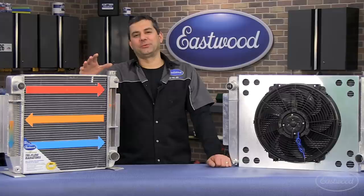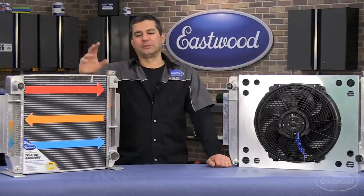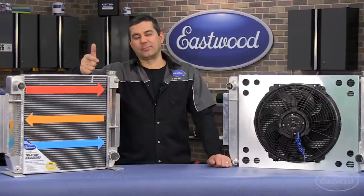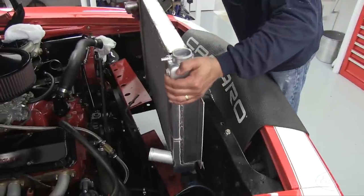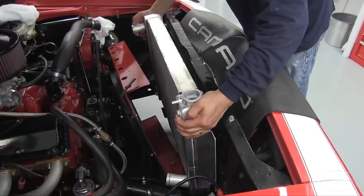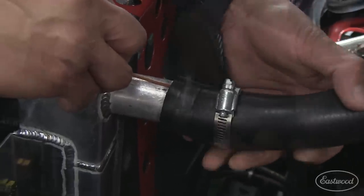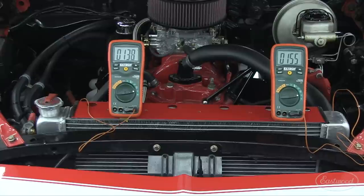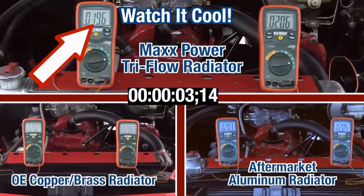Here at Eastwood we wanted to validate the test results for ourselves. So we took a 68 Camaro with a small block in it. We ran it against the OE copper brass, a top-of-the-line competitor's aluminum radiator, and our tri-flow. We installed each radiator in the 68 Camaro and put a thermocouple into the inlet and outlet of each radiator to measure temperature coming in and going out. The engine was run until it hit 200 degrees Fahrenheit, at which point the fan was turned on. The three tests are shown in the combined graphic: the tri-flow radiator is at the top, the OE copper brass is in the bottom left, and the standard aftermarket aluminum radiator is in the bottom right.